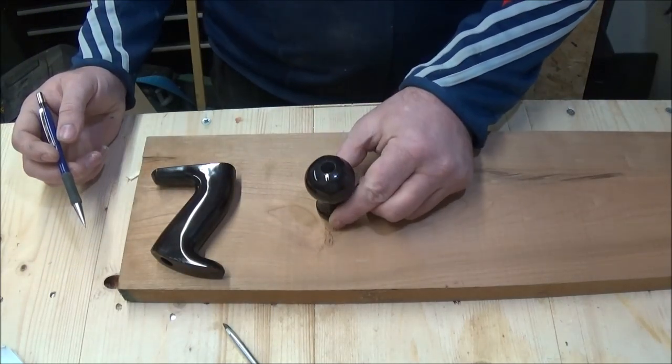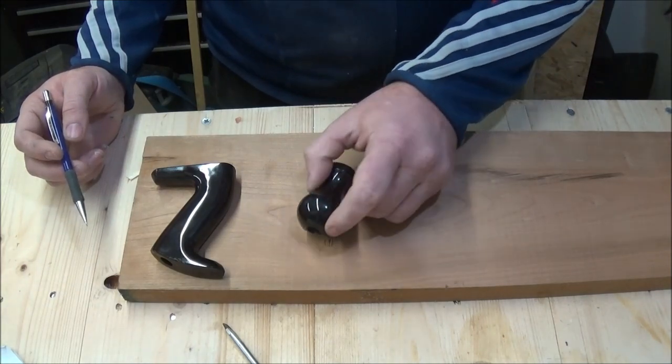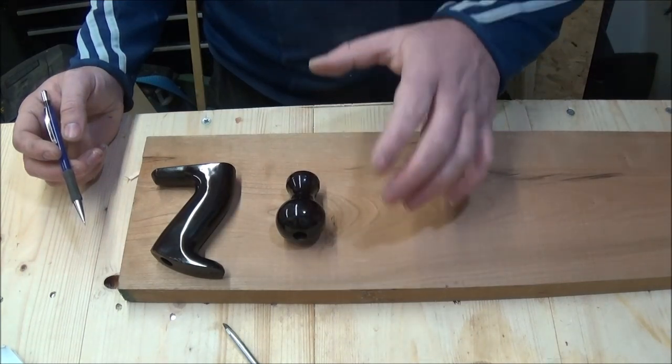This handle measures 41mm thick and this board is 26mm, so I'm going to have to stick two pieces together and try and shape it on the drill press.